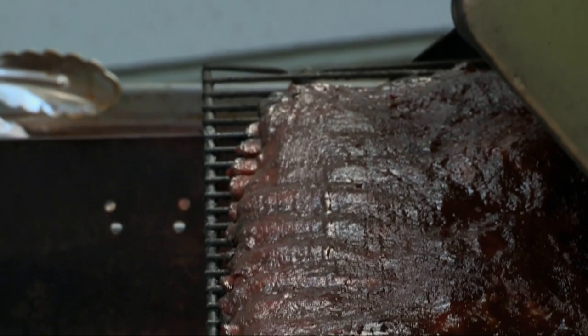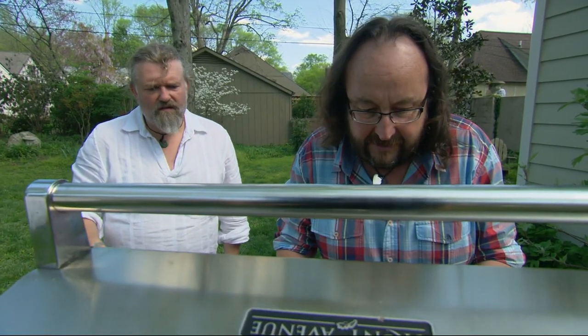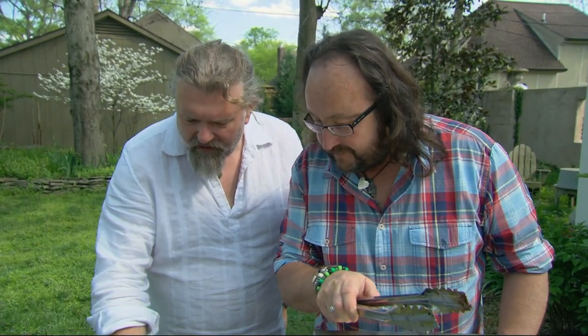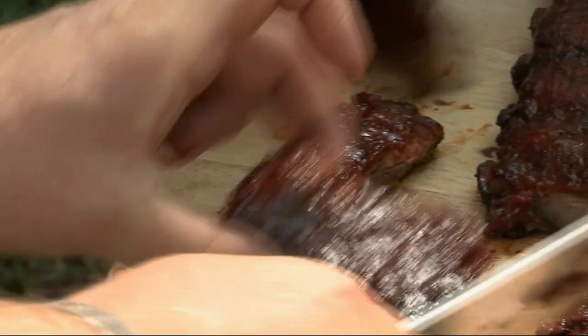Dwayne and Eddie, they smell good. Oh, yes, look at that. It's like a rich mahogany. These are tender. Oh, my darling, they are dropping apart. That process of the dry and the wet rub has transformed a piece of meat into something magnificent.